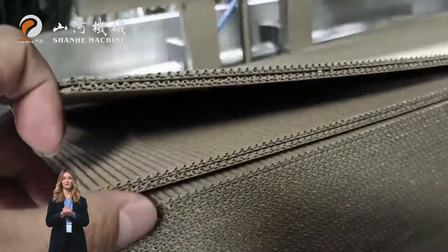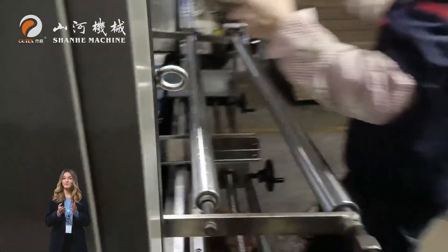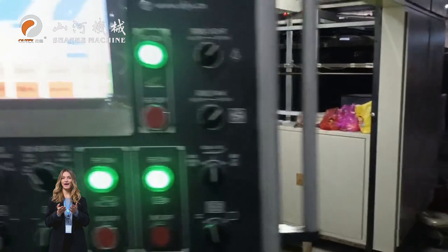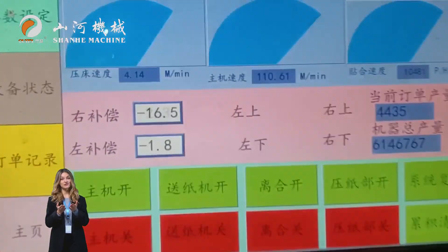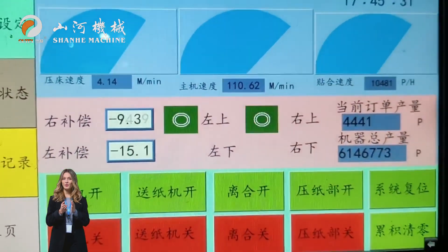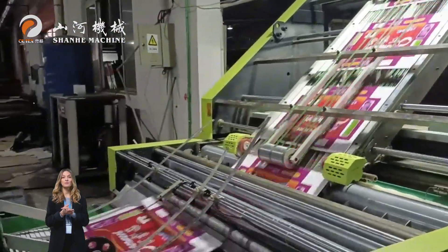Adopting Full Servo Intelligent Control, it can realize high-precision front-back and left-right alignment. Under high-speed operation, it ensures that the laminating precision is controlled within plus or minus 0.3 mm, and the lamination is not shifted, blistering or deformed.